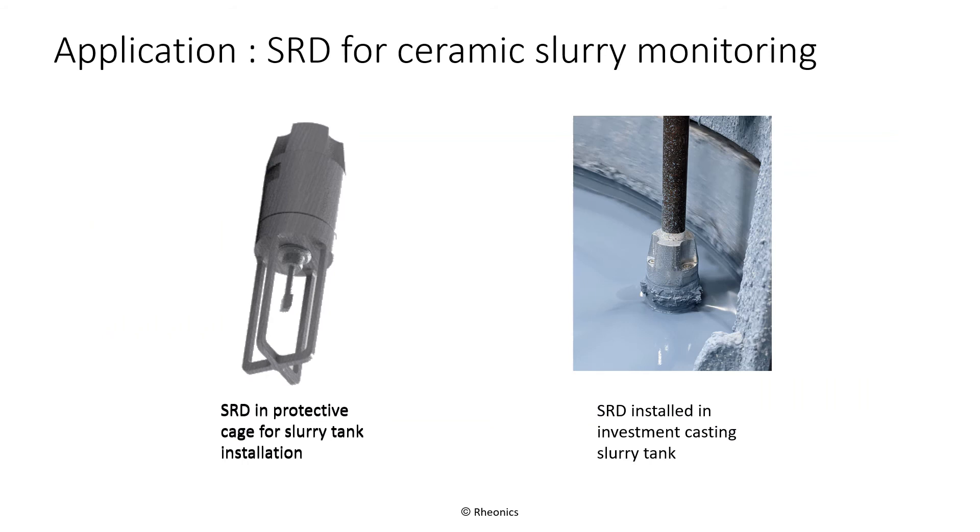A typical application for the SRD is measurement of slurry density in a dip tank used for building investment casting shells. The left-hand picture shows the SRD in an accessory protection cage that can be attached to a ¾ inch NPT pipe, which can act as a sensor extension. The right-hand picture shows the SRD installed in an investment casting slurry tank, using the protective cage and an extension pipe.